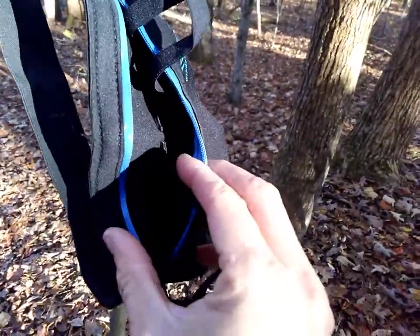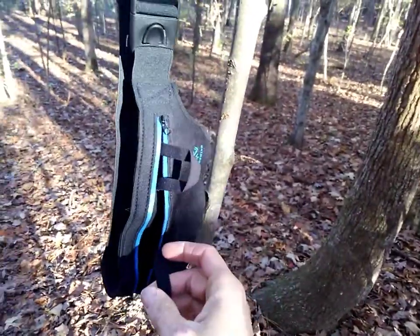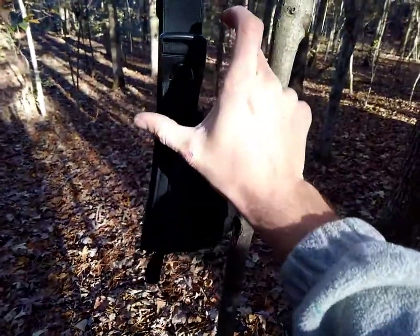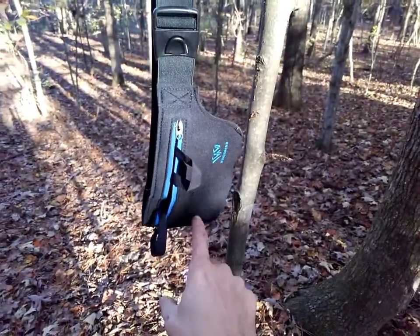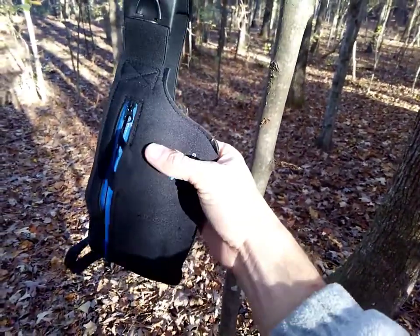There are loops for mags here and here, and then these loops actually go over the gun. This is an ambidextrous belly band holster, and depending on which way you want to carry, you can have the gun here with extra mags here, or the gun here with extra mags there.